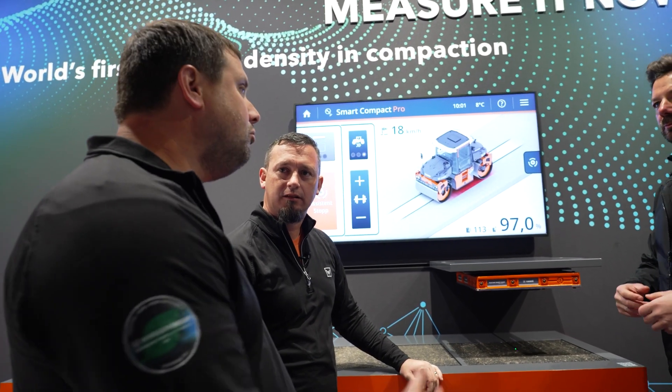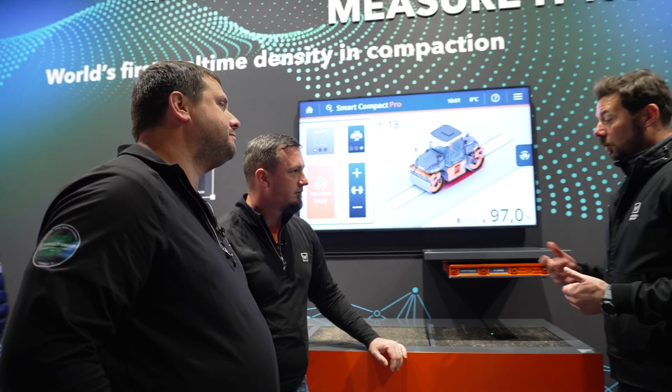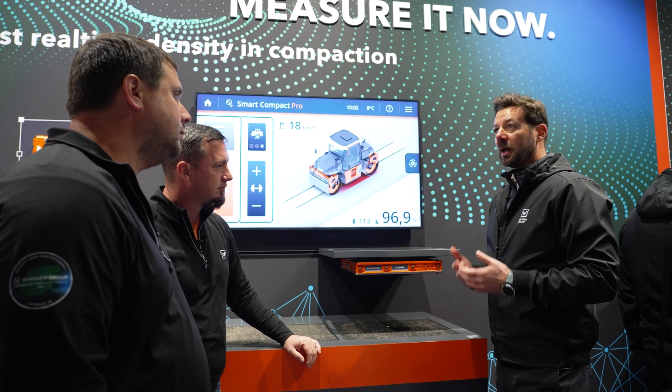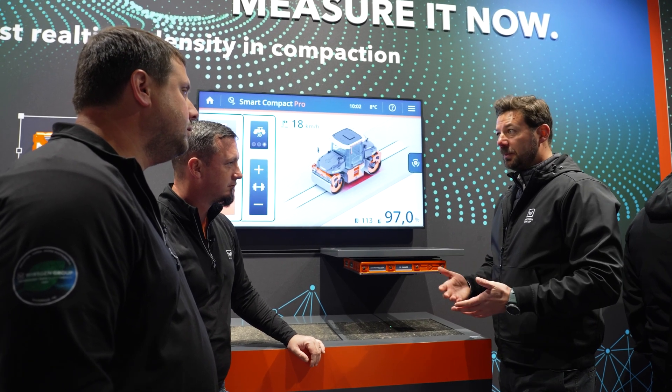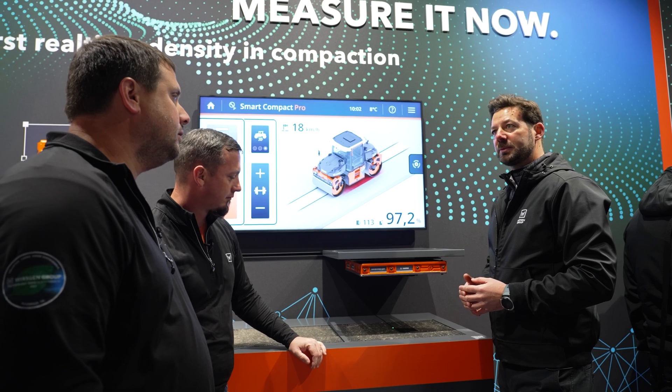That's nice. So what are some of the benefits of the real-time density scanner? Well, first of all, we don't need any vibration. Furthermore, these density data will be mapped in WPT compacting at the end of the year. We are able to transmit all the data into the John Deere Operation Center, and this will unlock a lot of benefits for our customers.